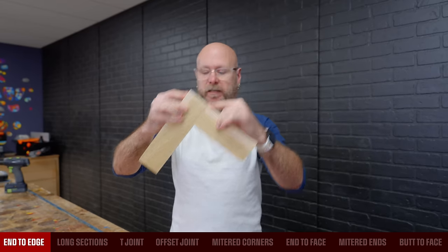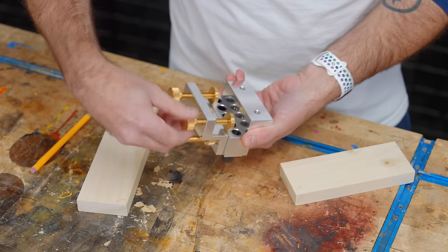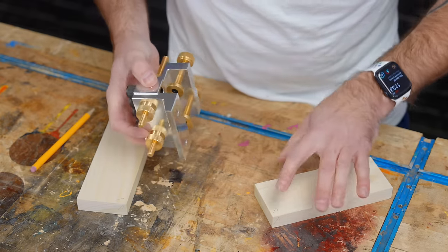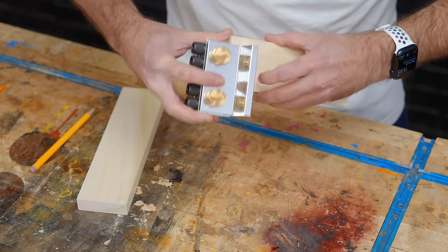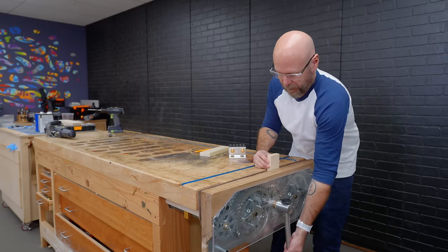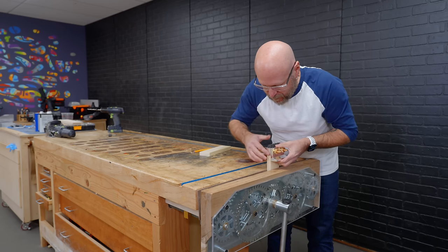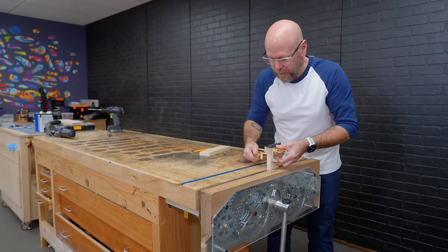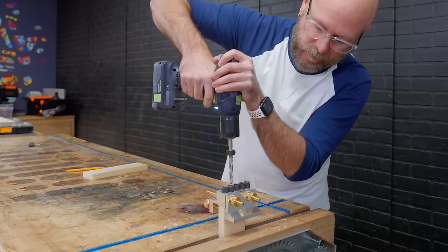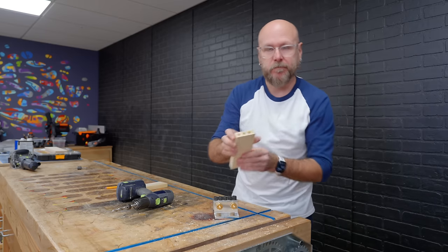We're going to start off super basic. Our first joint is joining two boards face to face. The instructions tell me to mark the faces and the ends. The cool thing about this jig is there are clamps built into it unlike some others. The check marks on the boards get lined up with the check marks on the jig, and I can clamp that down with the built-in knurled knobs. It might be easier to put the board in the vise first, then set the jig on top and use my fingers to line up the two edges. It comes with a drill bit and a stop collar, and then we drill three holes.